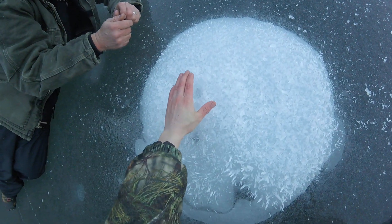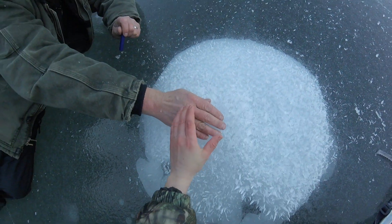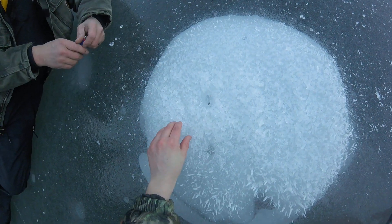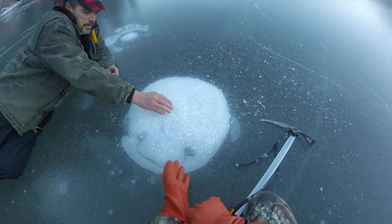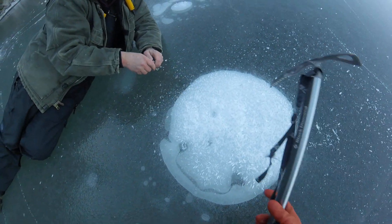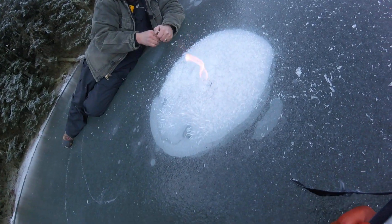Yeah. See that water, guys? It's melting it. Because it's lit. Hit it with a little harder bump. Okay. That'll lit. Ooh, guys, see that? That's methane gas.